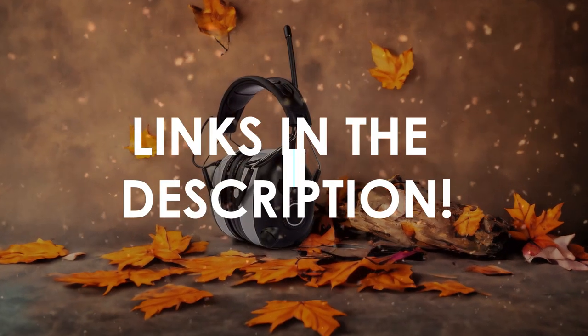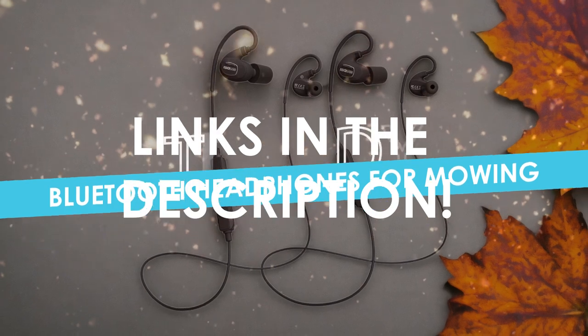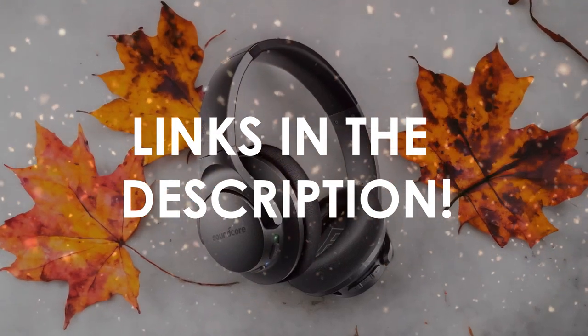In this video, I will help you find the best Bluetooth headphones for mowing in 2024. Links to all the products we mention in this video will be listed in the description. Let's get started!